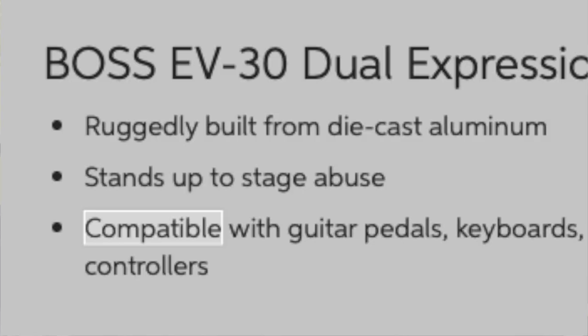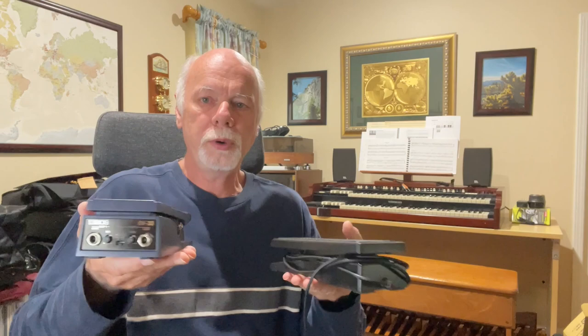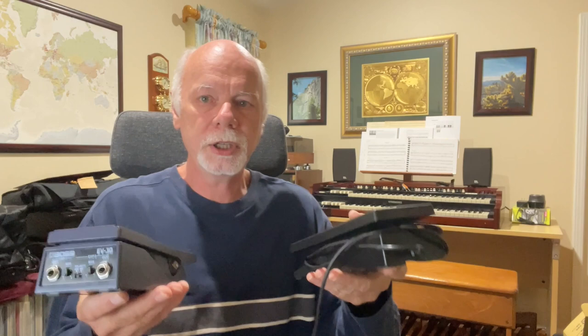There is a set of instructions packed with it, and I didn't notice this on first unpacking but also inside the box is a cord you use to attach the pedal to your instrument or device of choice. I've been using my own cable, but now that I see the other one is in the box I'll swap it out. A couple of notes about this pedal: it's compatible with guitars, pedals, keyboards, and MIDI controllers, ships with an included quarter-inch cable, and weighs one pound twelve ounces.